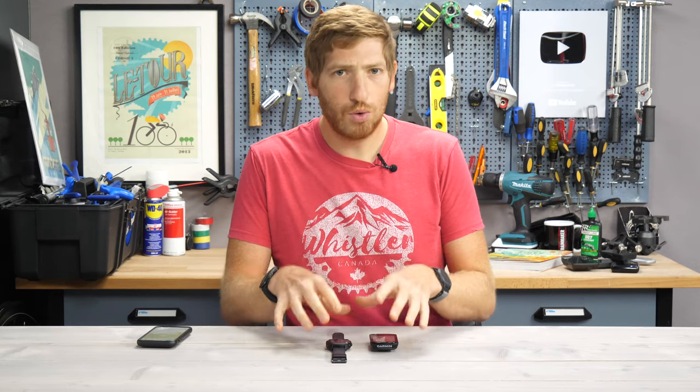Hey folks, it's Ray at DCRainmaker.com here, and today I've got a quick tip on a brand new announced feature, which is the ability to pause training status on your newer Garmin devices.